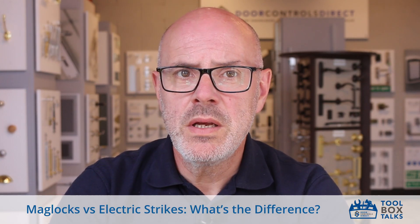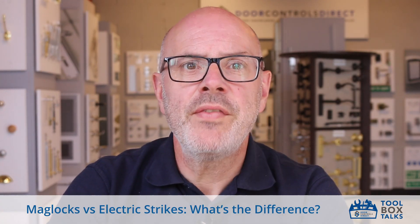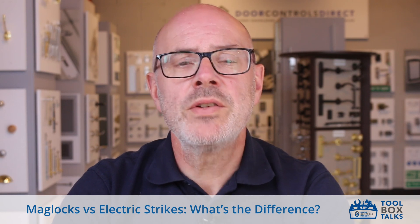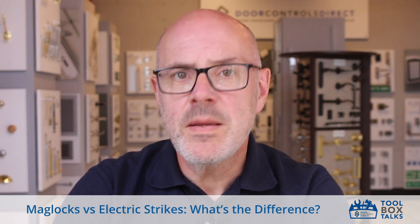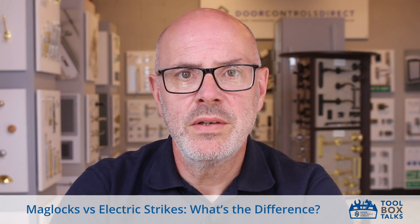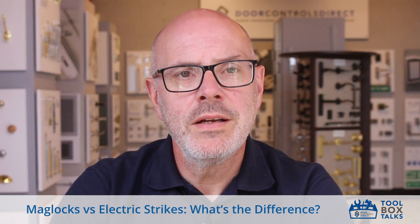Electric deadbolts, or motor locks, are smart motorized versions of traditional lever locks which can be controlled by an app or code. They're mortised into the door and are fail-secure, like electric strikes, making them a good choice for lower-traffic areas. Some electric locks stay locked during power cuts — fail-secure — while others unlock — fail-safe.